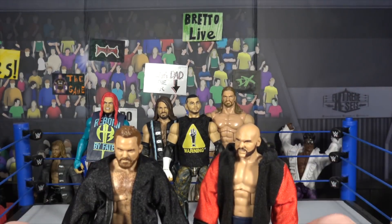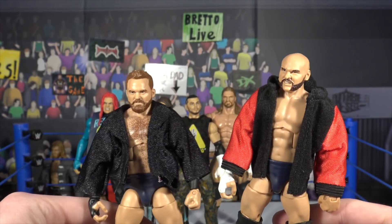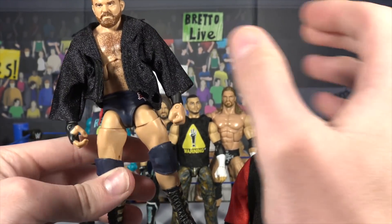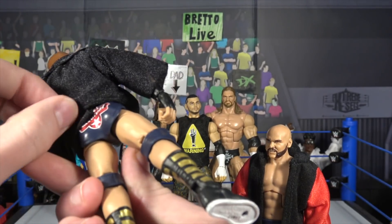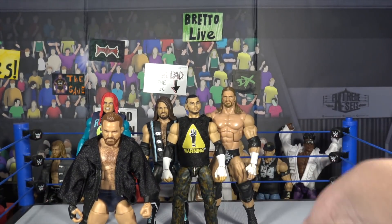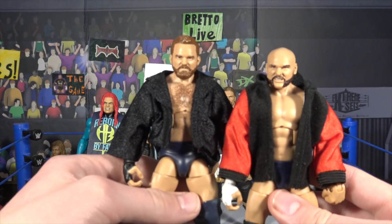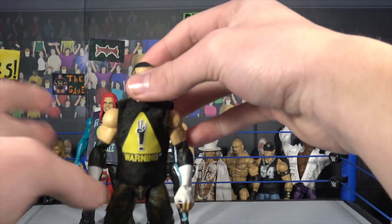Now doing Scott Dawson and Dash Wilder together. They always come out with big sweatshirts, but their NXT Takeover elite figures didn't include them. For Dash Wilder, I used the jacket from the most recent Aiden English elite and tucked in the hanging stream pieces so it looks exactly like a sweatshirt. For Scott Dawson, I grabbed the Elite 64 Uso's jacket — keep it to the front and it looks great.